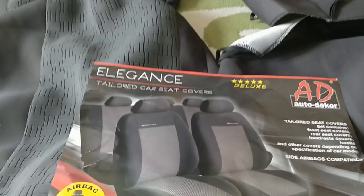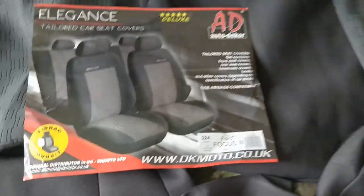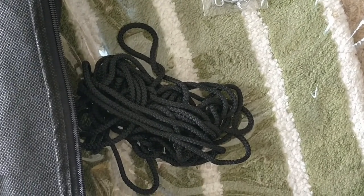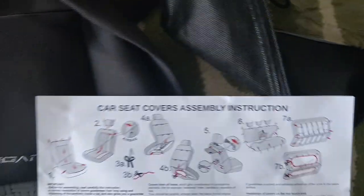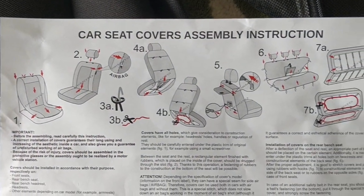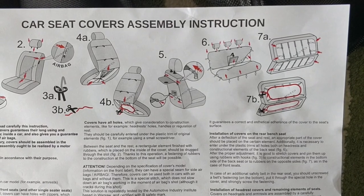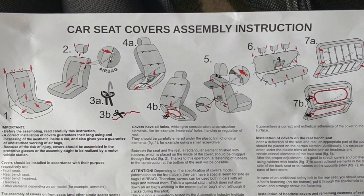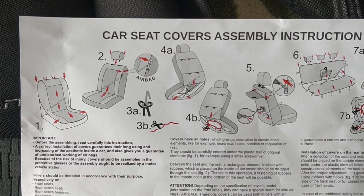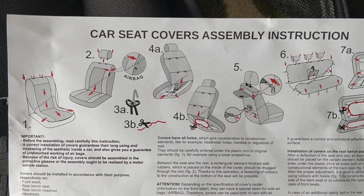The kit comes in different parts. You've got some string — looks like thick Dacron — and some hooks. The instructions, when you look at sections 3B and 3A and also 7B and 7A, give you options of either using those hooks or using the string as an anchoring attachment.